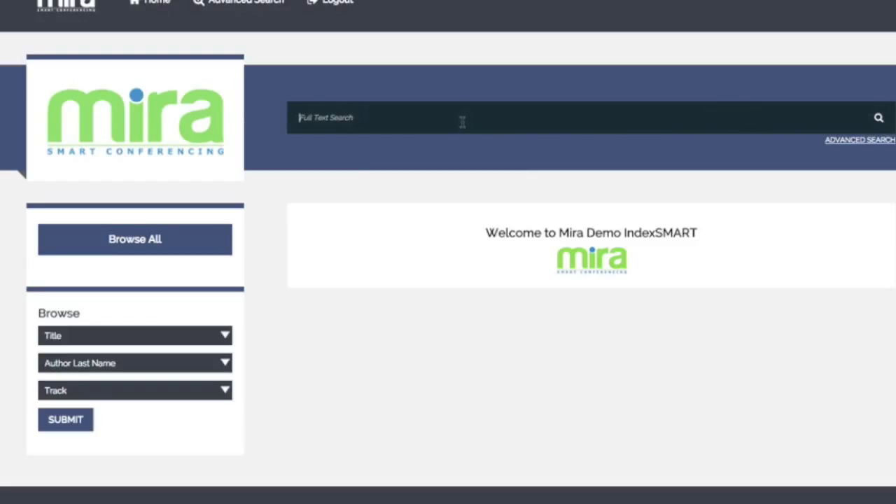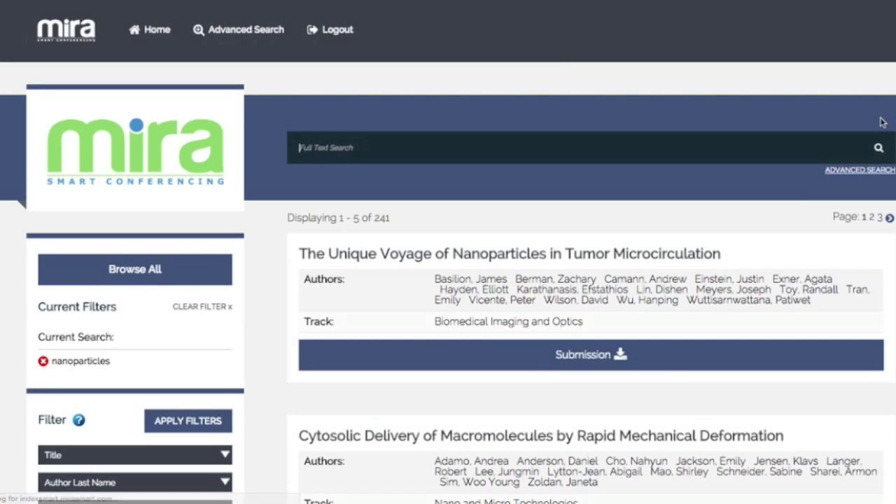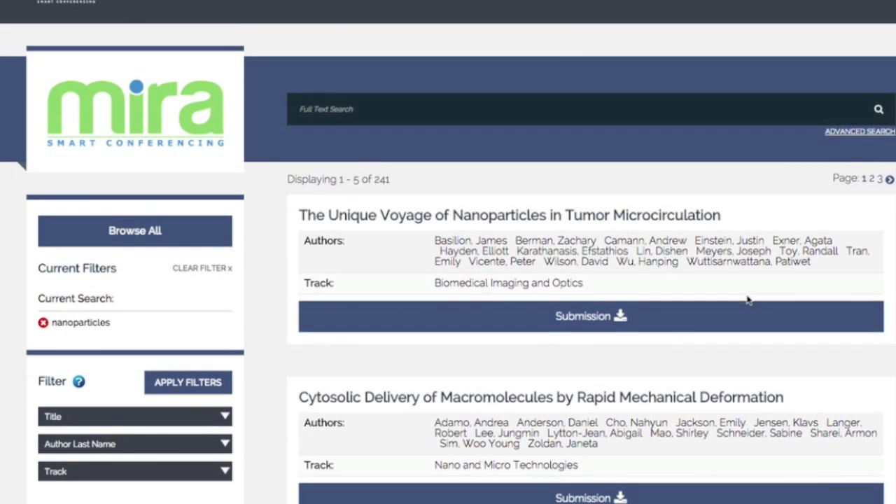Advanced keyword search allows you to dig deep into all the conference data. Think of IndexSmart as Google for your conference data. Save time searching for papers and abstracts. IndexSmart delivers downloadable results just the way attendees want them.